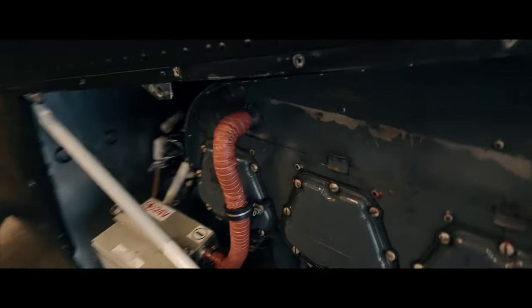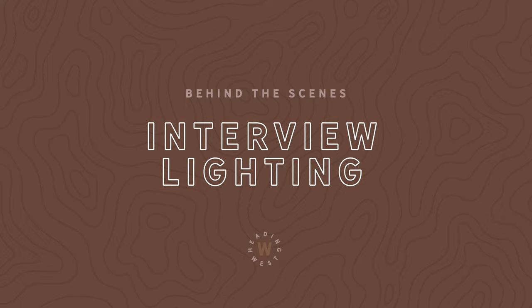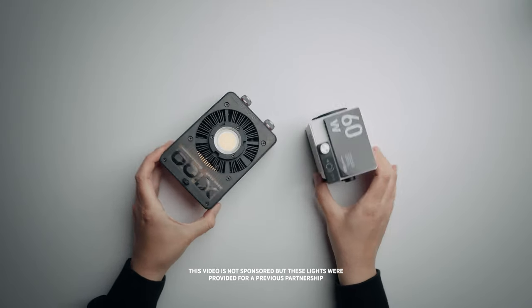Today's video we're going to show you how we lit these interview scenes for Heading West. You'll probably have already seen it — if you haven't, link up here. Behind the scenes, let's do this. The lights we're using today are the Zhiyun Molis X100 and G60.